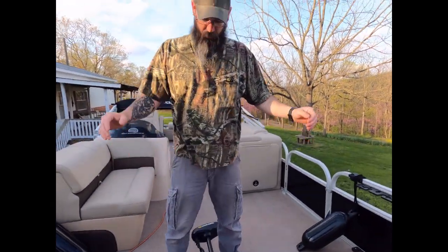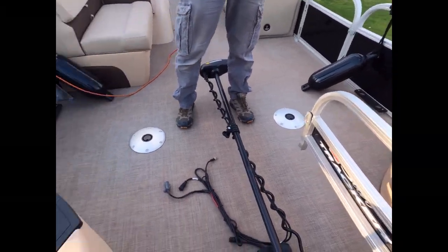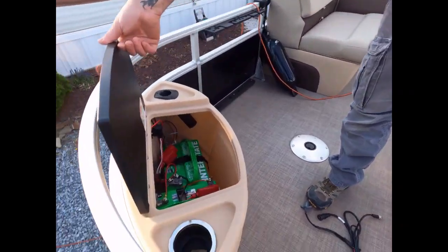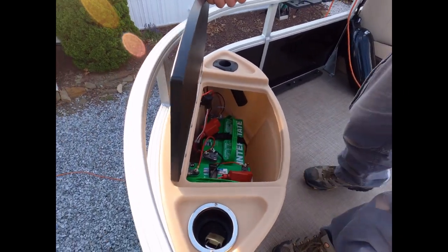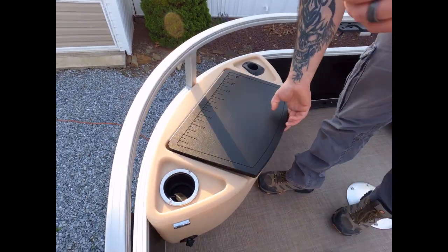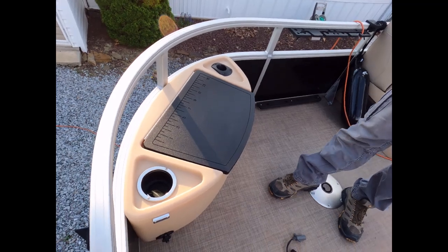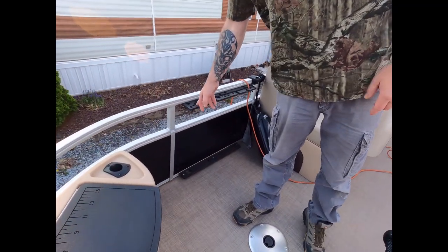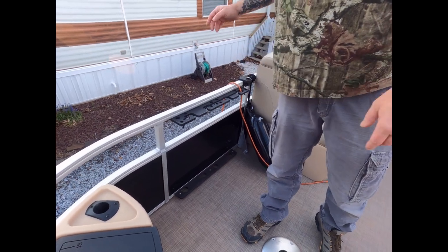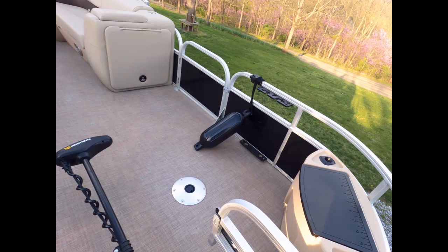Right now we have it in fish mode. We have two fishing chairs in the front and took out the others because it gives us a really big casting platform. On this side we have the trolling motor battery compartment — or it could be storage if you don't get the trolling motor. Either way it has a cup holder and a rod holder, which makes it pretty nice. These are stand-up rod holders — after you launch and you're heading out to your fishing spot, you can stand your rods up and get them ready.